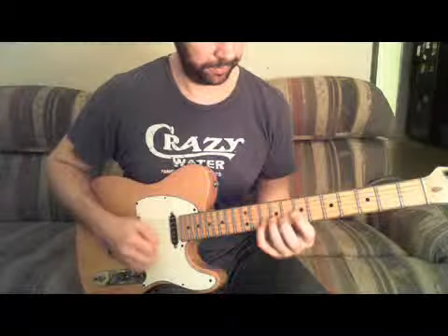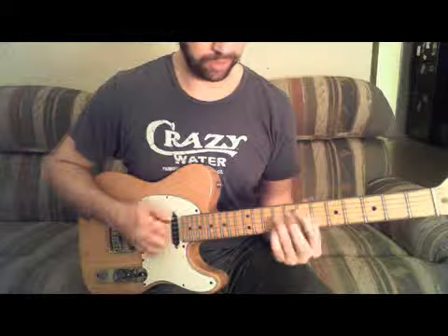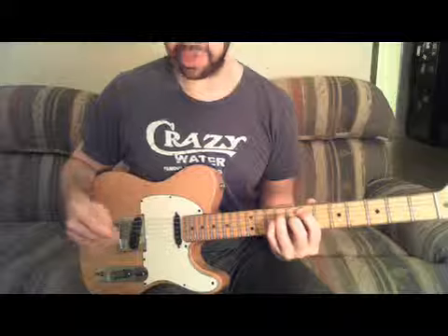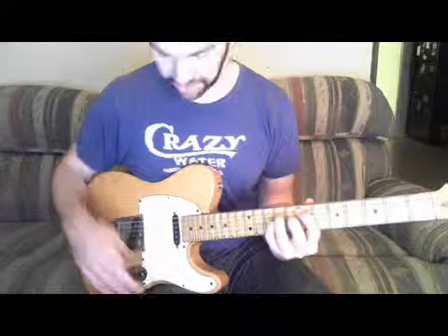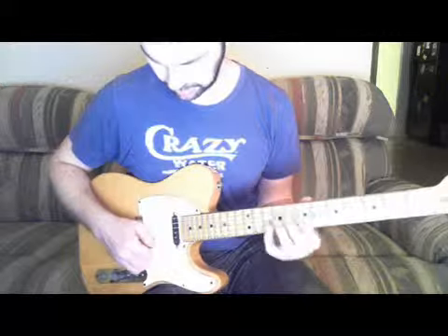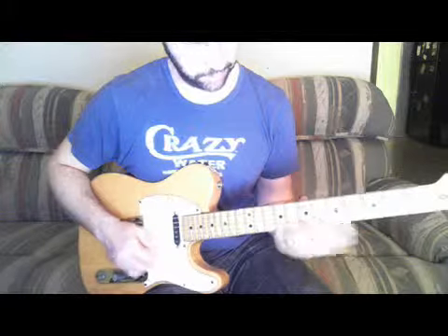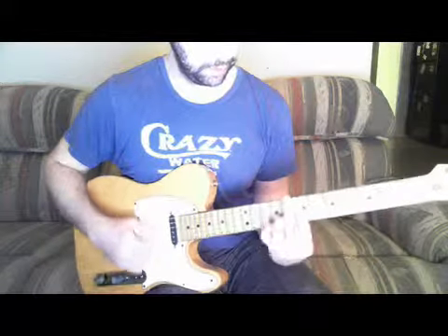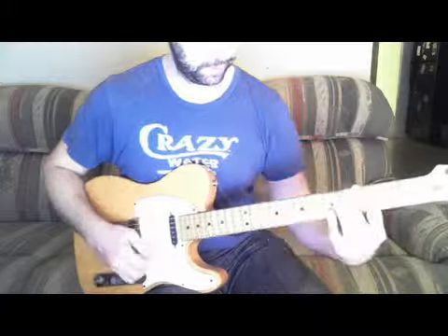I'm playing a little Weather Report tune — Havona — that basically consists of just a whole bunch of major seven chords. Rather than trying to run lines and compose little melodies over each chord, it becomes needless to play big long lines because you can outline the color of the chord with really just a few notes.